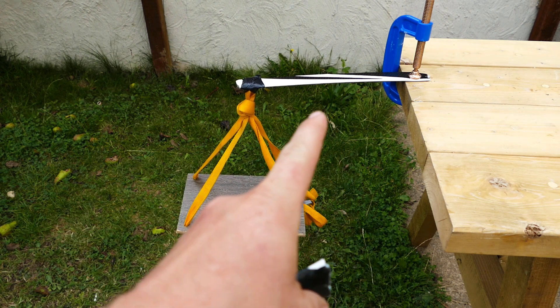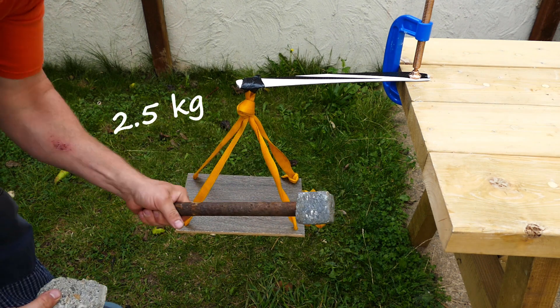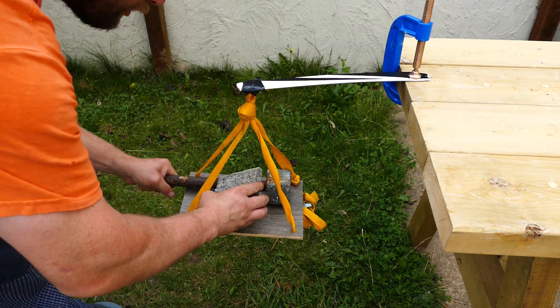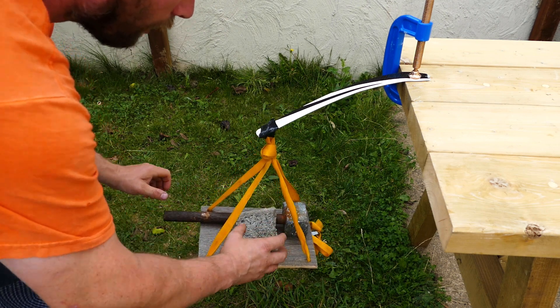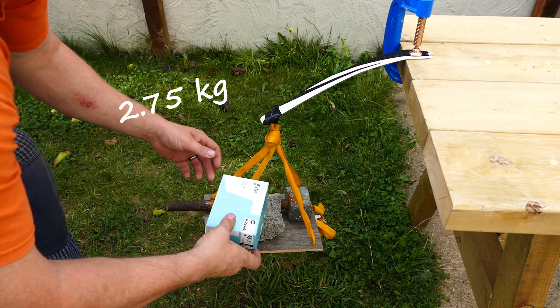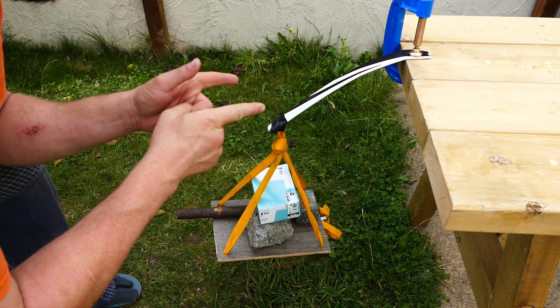Now I've moved it down a bit to the wider part of the blade. Let's see how strong the main bit of the blade is. Again, two and a half kilos — we've got the hammer and the concrete. Let's try 2.75. Is it going to go?